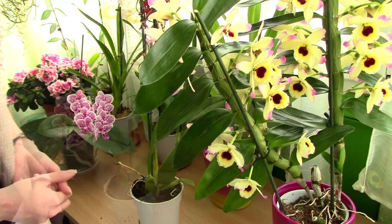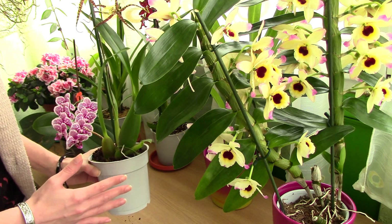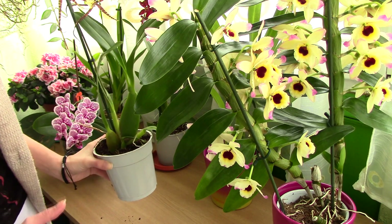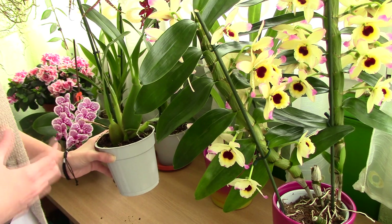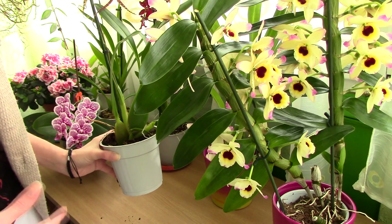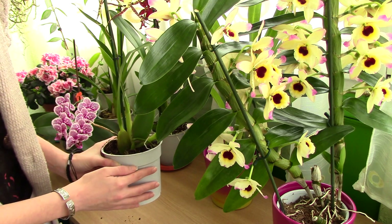When you receive an orchid, you might be tempted to water it — but that's really not a good idea, because you have no idea when it was last watered. The top of the media may be dry, but things might be pretty moist inside the pot. Orchids are epiphytes, meaning they don't need soil to grow — they actually grow on trees, so they like a lot of ventilation and not soggy media. On your first day, just gather information about your orchid and we'll figure out watering a little later in the video.